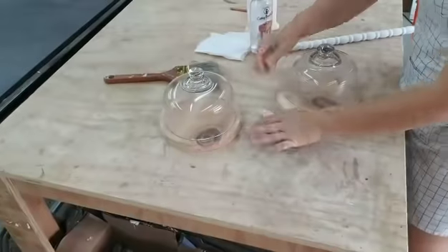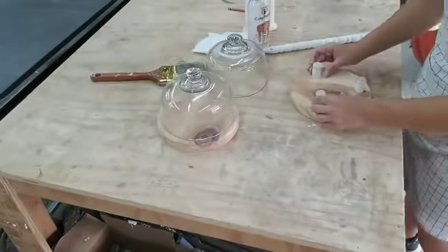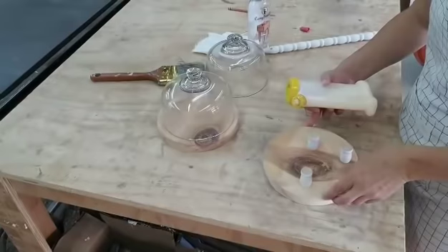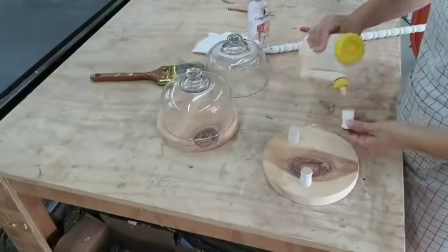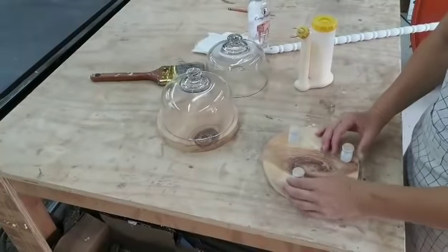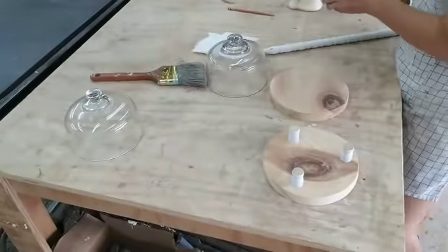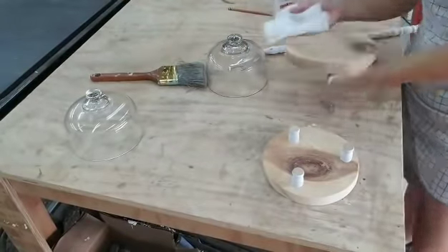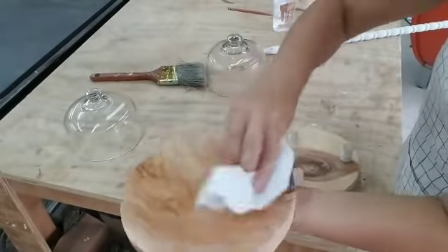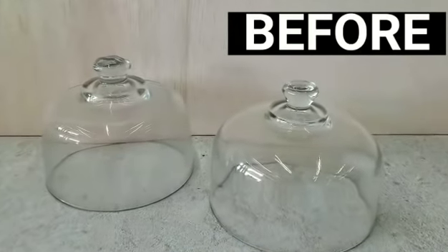I decided to add a base to one of the bottoms. I'm just cutting some pieces from a crib run spindle that I had. I'm going to glue the little feet down in a triangle pattern, let the glue dry for a few minutes so it doesn't move, and then nail it in to make sure it's secure. Then I'm going to seal the wood with butcher block cutting oil. This will make it food safe and it really makes the grain pop and makes the piece look absolutely beautiful.